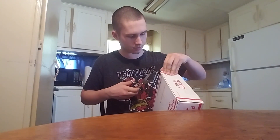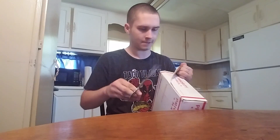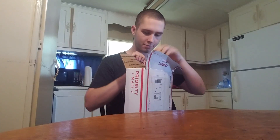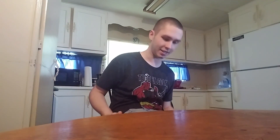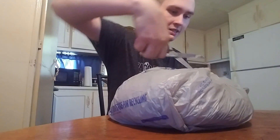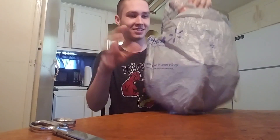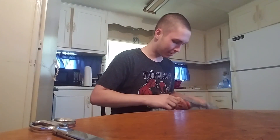I've been waiting about three months for this, and I am excited. Oh man, this thing is heavy. Oh wow — just looking at the skin is so cool. Man, look at the paint job on that.